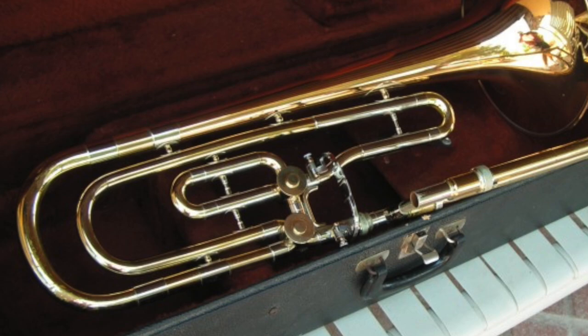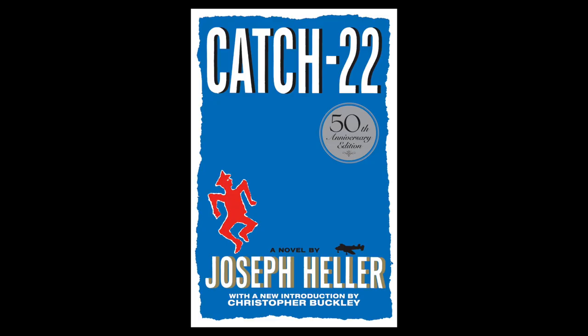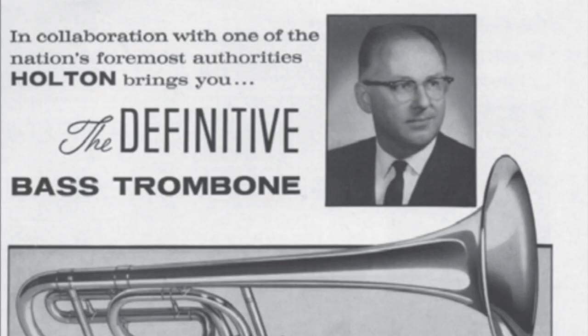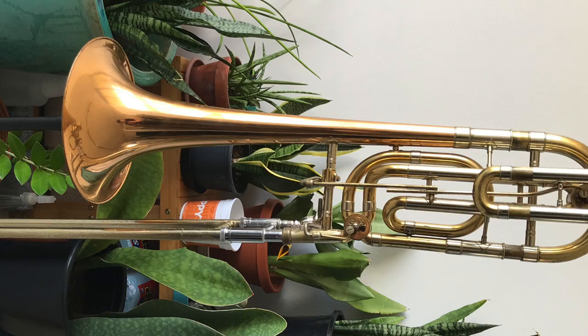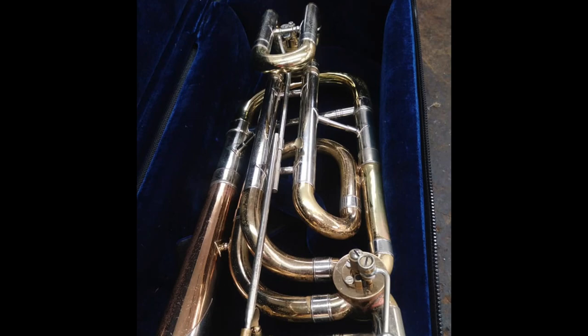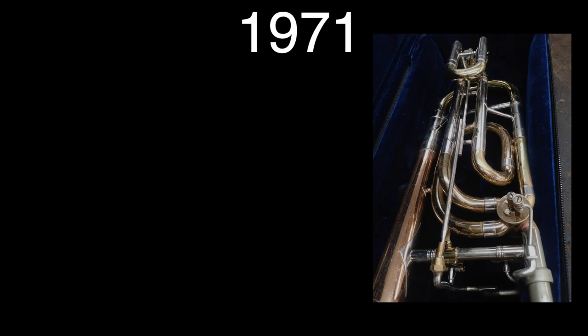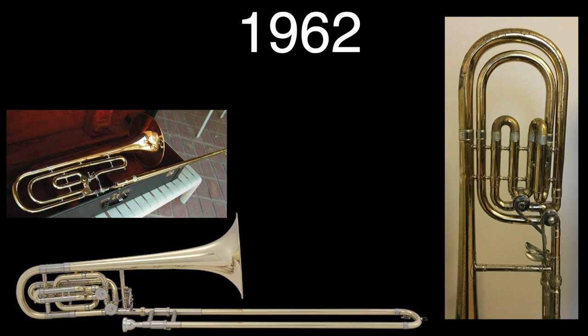Even though having two valves to play that missing low B was a nice addition, people complained about the added weight of the second valve — a catch-22: play a heavy but fully chromatic double bass, or a lighter, not fully chromatic, single bass. This prompted Kleinhammer to come up with a solution: why not have the option to have both at once? In the early 60s, Kleinhammer worked with Holton to develop the Model 169, a bass trombone with a detachable E attachment, putting Holton back in the double valve scene. Two years later in 1964, Holton developed the Model 269 with a permanently installed E attachment, and then in 1971 it was relaunched with improved linkages. By 1962, Olds, Reynolds, Bach, and Holton were all selling double valve bass trombones with E attachments.